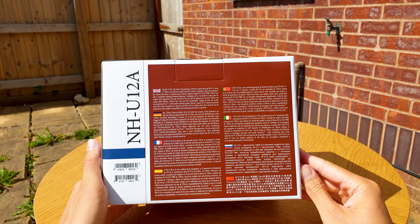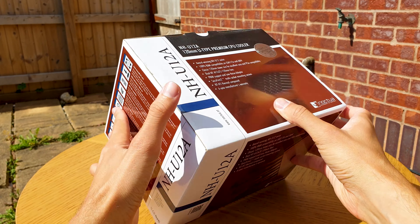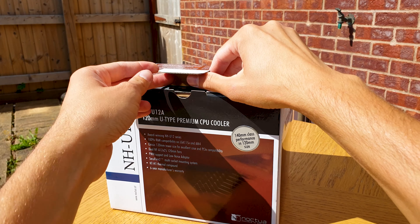It also promises 100% RAM compatibility even on ITX boards. The U12A comes in the famous Noctua color combo and design packaging — anybody would recognize these coolers from a mile away.